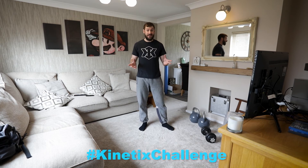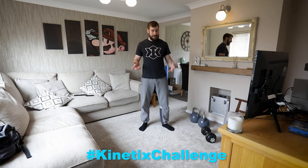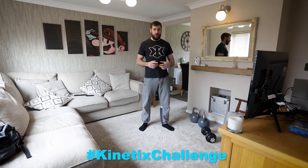As promised, here's my workout — the exercises that I'm doing every day to keep myself moving, keep myself active, keep myself fit, as well as taking a little bit of a walk when I can.